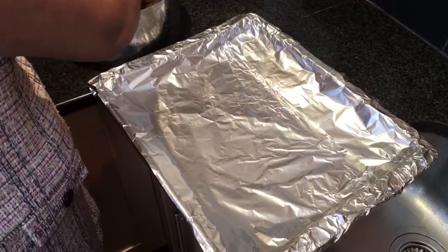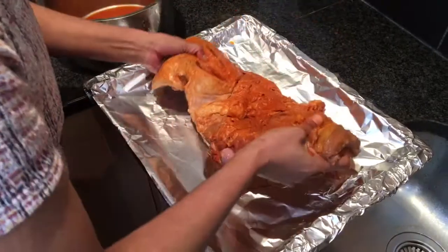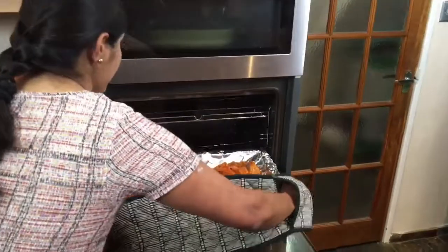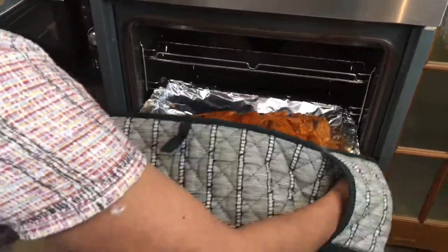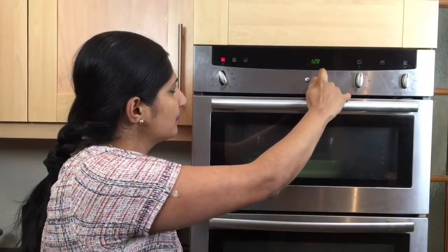The tray is ready for roasting. I'm going to place the lamb into the tray and spread it nicely. I'm going to cook the marinated lamb in a preheated oven. I set the temperature to 150 degrees to cook the lamb slowly at a low temperature so the water will come out. We have one hour and 30 minutes to roast the lamb.